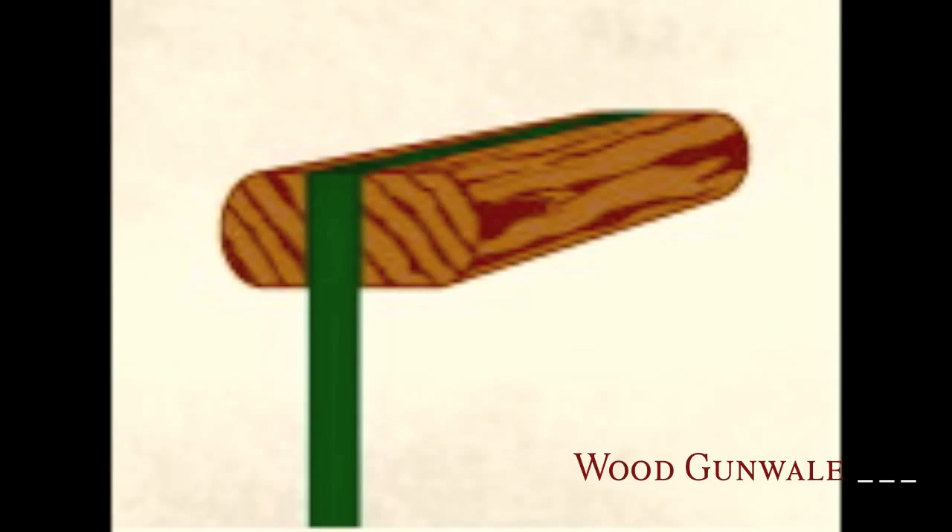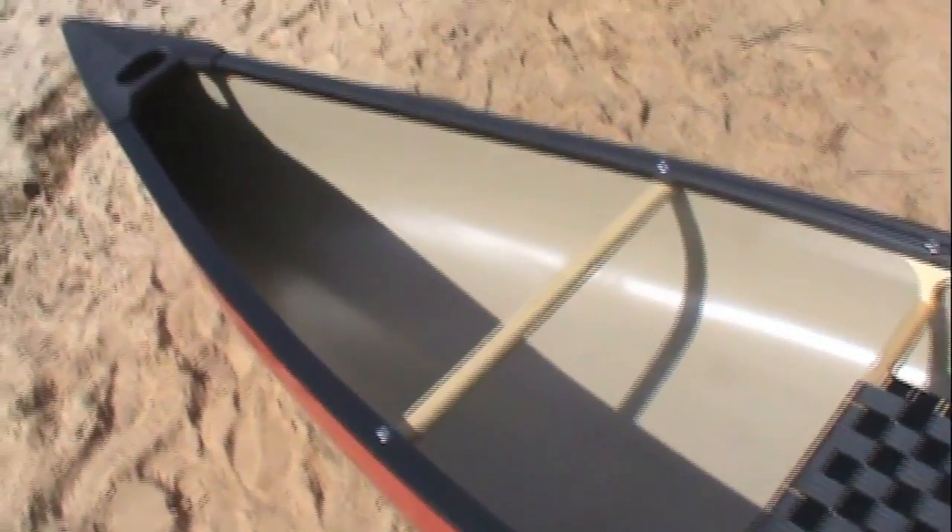The wood railed boat has ash gunnels and beach decks, and it's a matter of aesthetics. The wood is very pretty, very classic, but it does increase the price of the boat.